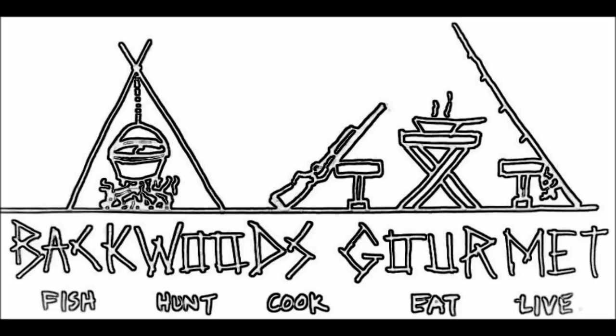Hey, welcome to Backwoods Gourmet. Today we're going to make a very famous old southern dish called the Country Captain. Y'all stay tuned.